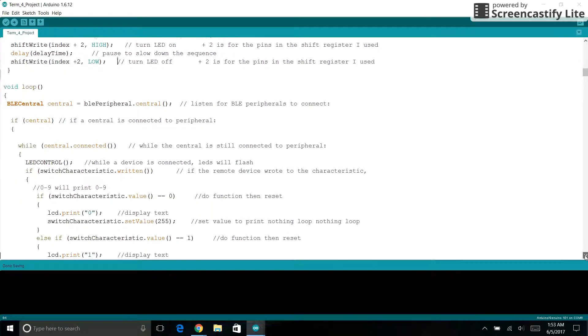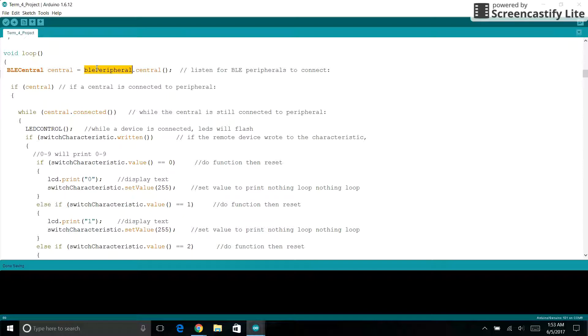Down further, we are in the main part of the program. Here we are setting it central, so we're listening for something to connect. We're going into this loop, and while central is connected, this part sets it so that if someone is hooked up to the Arduino, it will go into this loop and stay until someone leaves. We start with LED control, so all the LEDs will turn on when someone is connected.